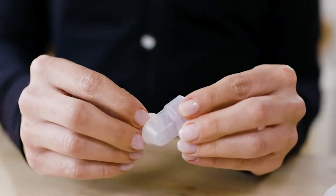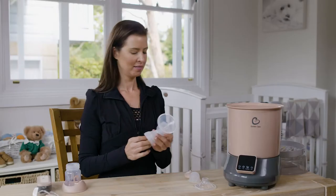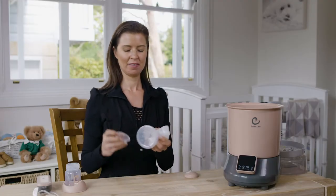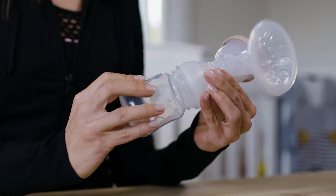Place the membrane onto the valve before attaching it to the base of the connector. Attach the massage cushion onto the breast shield and place the cylinder into the bottom cover. Attach the connector cap and screw on the feeding bottle.